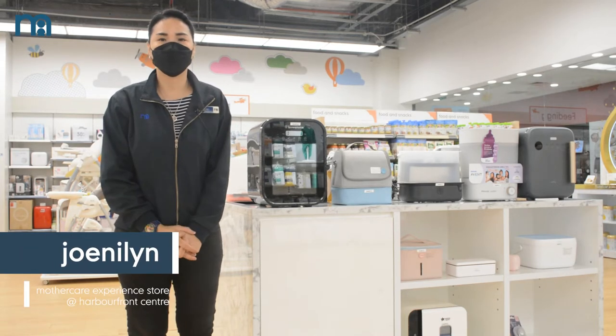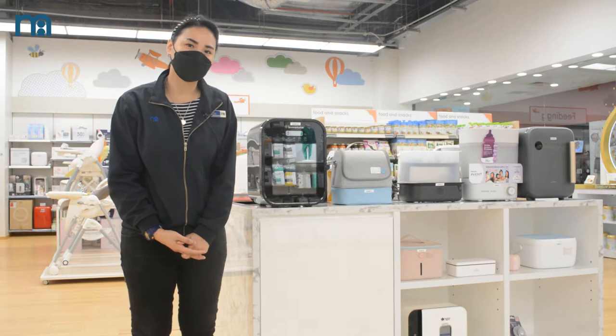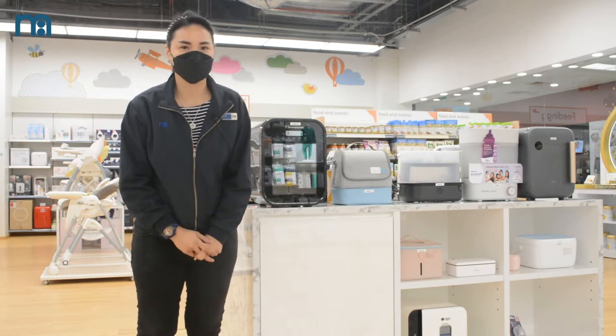Hi, I'm Joneline. Today I'll show you the different types of sterilizers, from steam sterilizers to UV sterilizers.